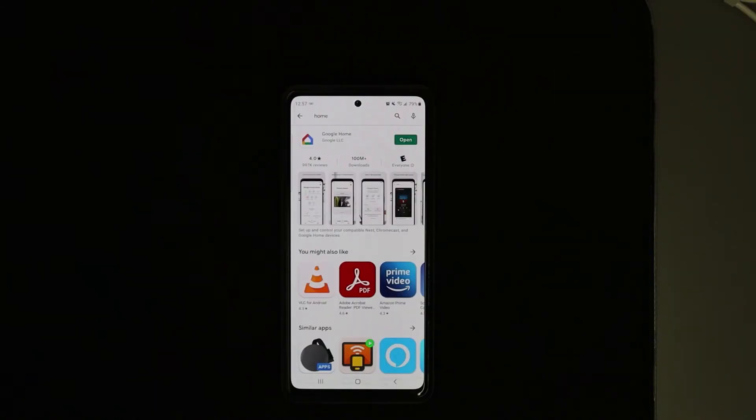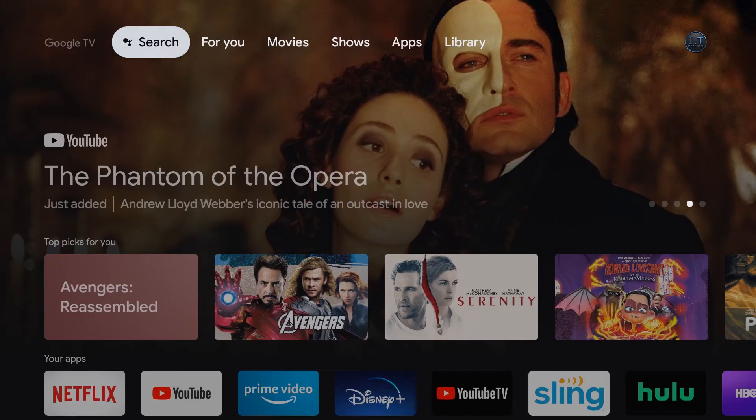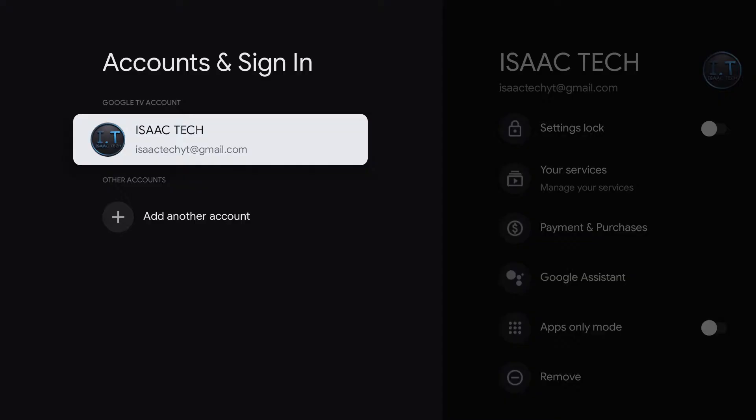Once Google Home is downloaded, all you have to do is click open. Once you have the Google Chromecast on your TV and the Google Home app downloaded on your phone, you also have to make sure that both devices are signed in using the same Google account.